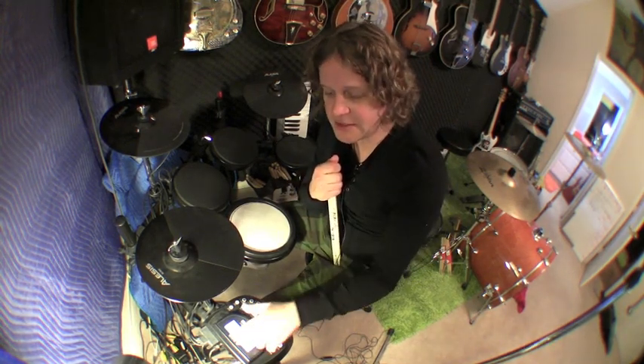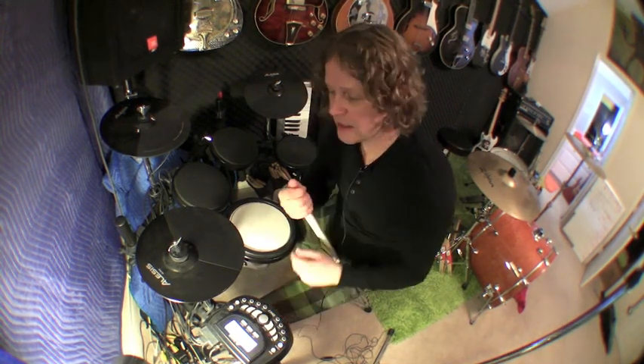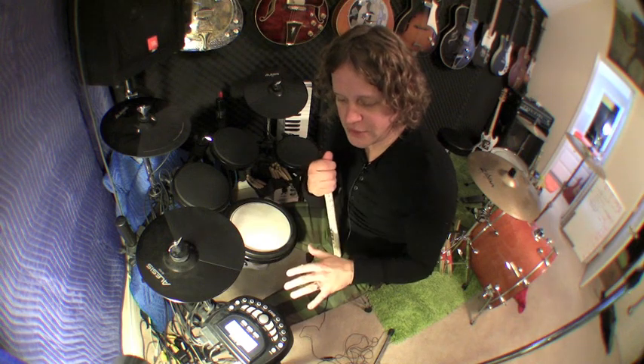Hey, what's up? I'm Scott Lindsey from the 1969s, and I did a review of this Alesis DM7 drum kit, just kind of using it other than a MIDI controller. But this video is focused on using the DM7 as a MIDI controller through something like Easy Drummer and getting really good quality sounds.